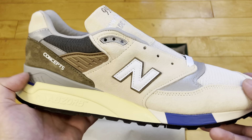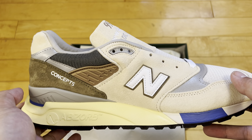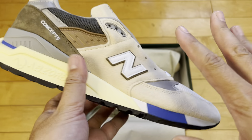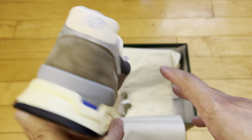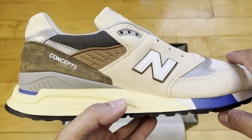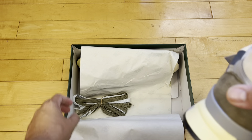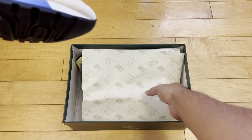$220 is steep, and then with taxes and shipping I think it was like $255 — that's a lot for a shoe, a quarter of a grand, a couple C-notes. But you can just see the craftsmanship is great, multiple different high-quality materials. I think this is real buttery pig suede.